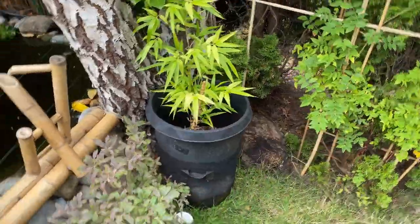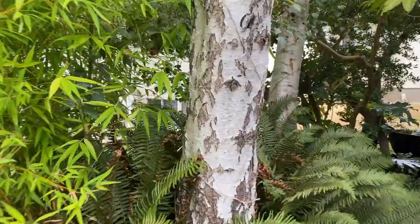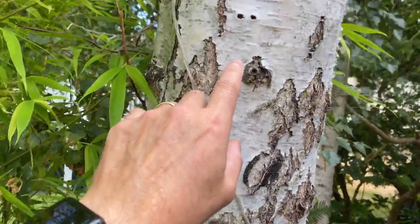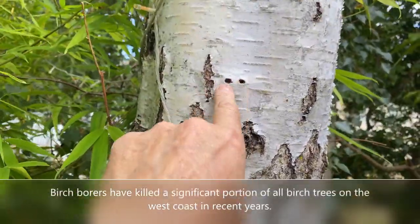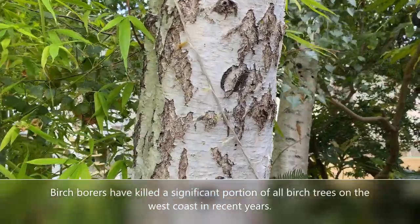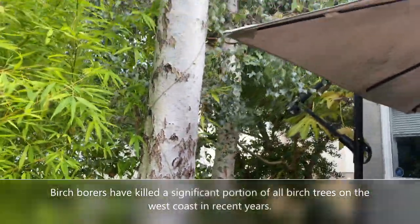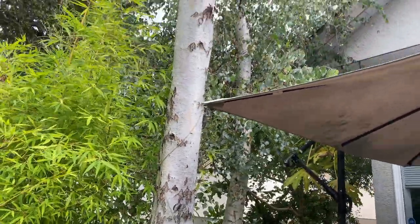I had to cut that one down last year. And this one here, the biggest one, started getting these things last year — these little holes — and that's a birch borer. It pretty much killed the tree, so the whole top of it died and I cut it off.